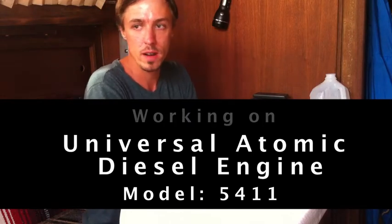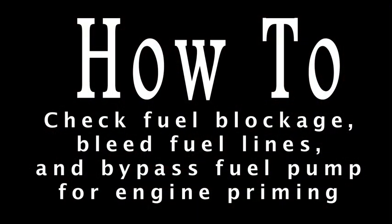I recently ran out of fuel in my sailboat and I'm having engine problems — can't get the fuel lines primed up. So I'm going to attempt to take off the fuel pump and see if there are any issues there.